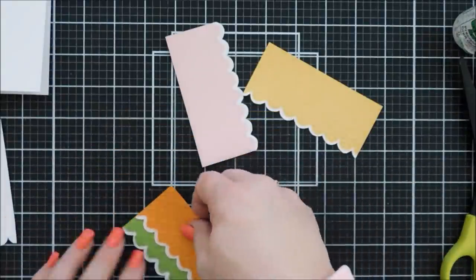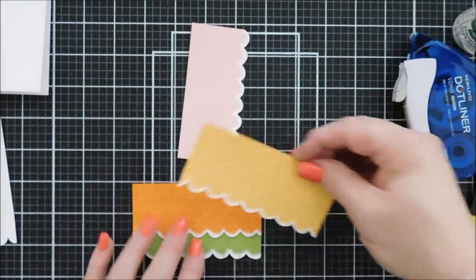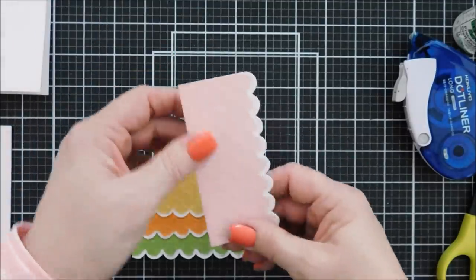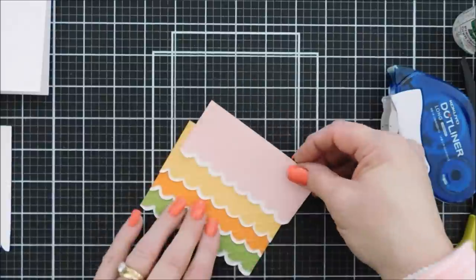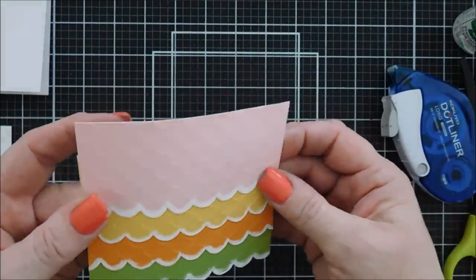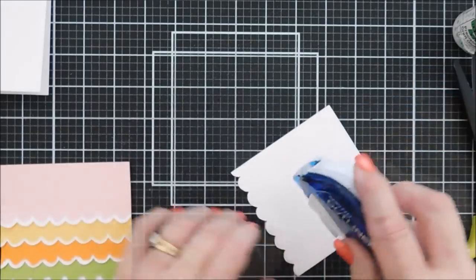I'm going to layer all of the scalloped edges together, evenly spacing them. I'll add beeswax on top of persimmon, then pink sand on top of beeswax. Then I'll add the last white-edged scallop piece — I only embossed the bottom portion of the white panel because I want to put my sentiment on the top and wanted that area to be smooth.